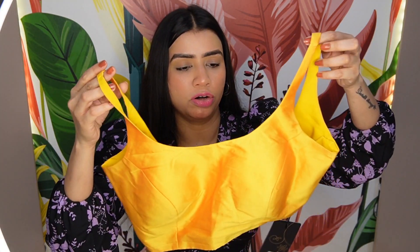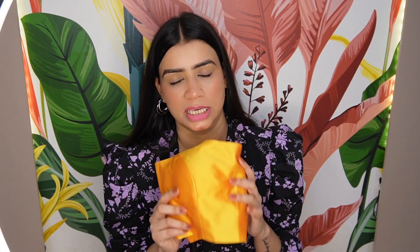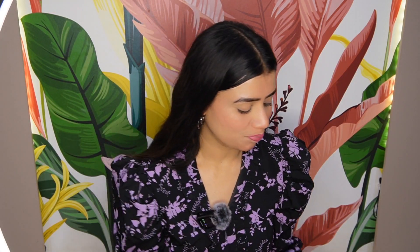This blouse is also from a brand and it is a mustard yellow color — the same shade I showed you earlier. You can get a lot of colors; when you check it you will have many options. I think there are 10 to 12 colors available. This is also a padded blouse with a very good fitting. This is the same price — Rs. 898.